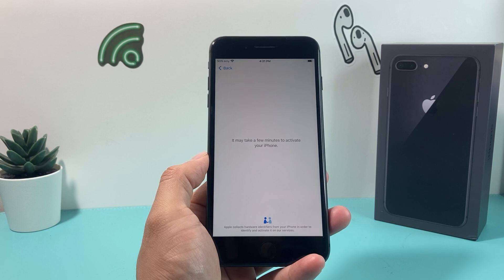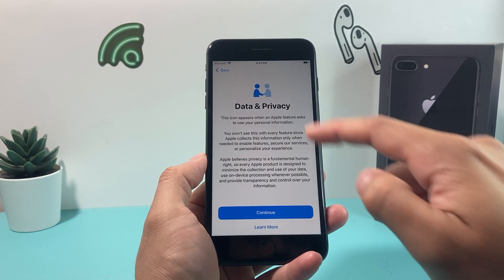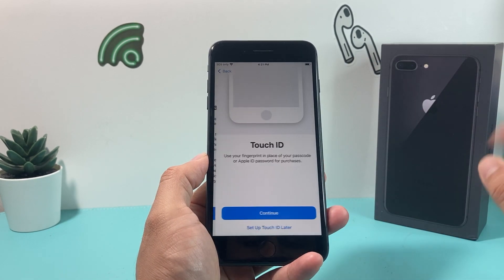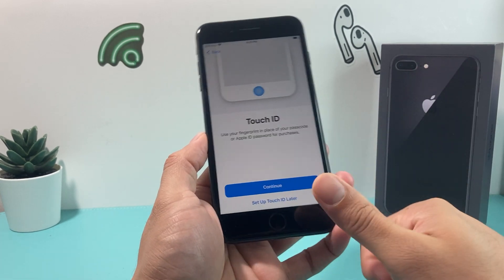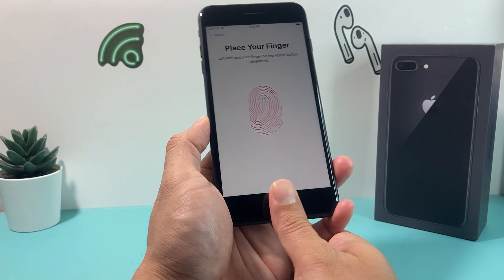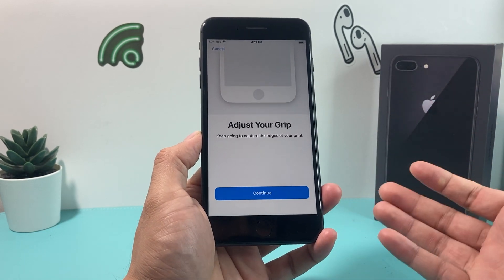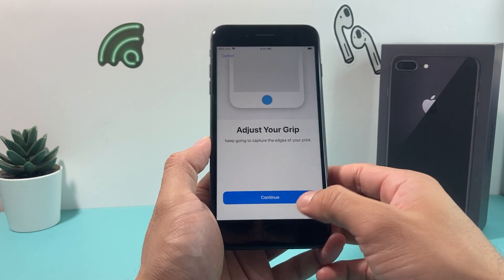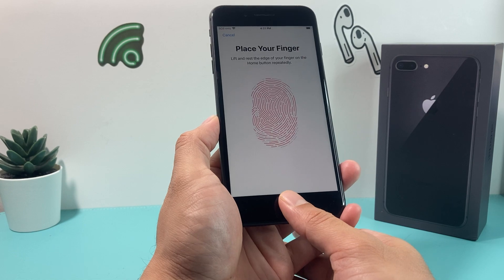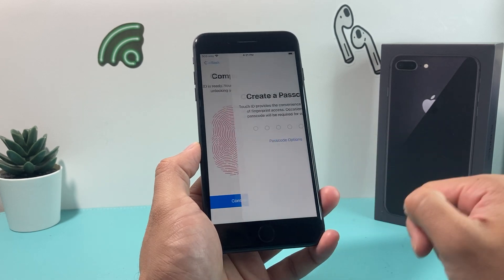This is all in real time just to show the process itself, nothing edited. The next menu is data and privacy — you can read through Apple's data and privacy statement, but we're just going to hit continue. Next is Touch ID — you simply place your finger a few times, keep rotating it around so it can read your fingerprint, then adjust your grip. After you've done that, it'll say complete. Hit continue.